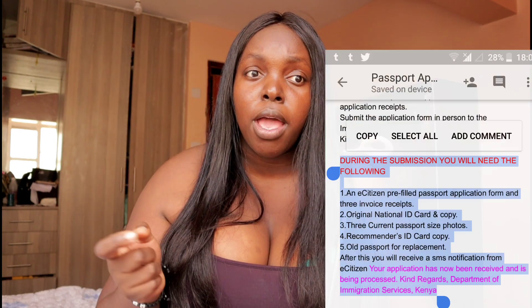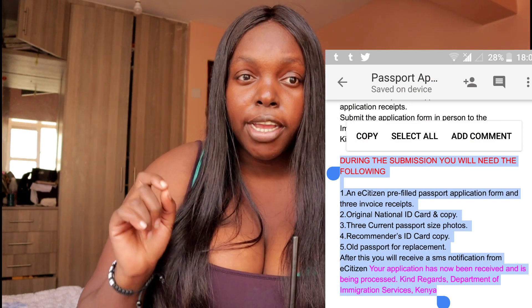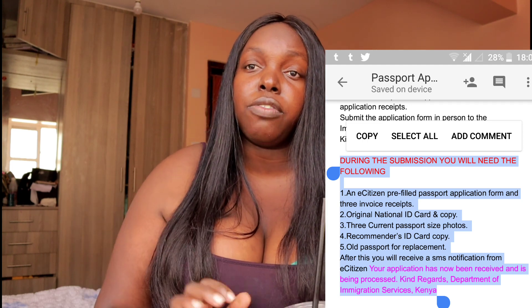When going to Nyayo House, you need: the e-citizen pre-filled passport application form, three invoice receipts, your original national ID and a copy, three current passport-size photos, a copy of your recommender's ID card, and your old passport for replacement.